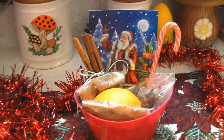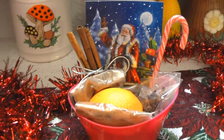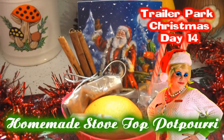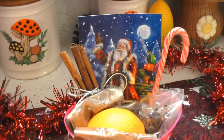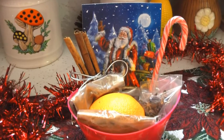My stovetop potpourri is great to give as a hostess gift this holiday. All you have to do is take the spices you would use — the orange and the cinnamon stick — and tie them up all pretty. Put all the spices in plastic bags, include a cute card, and tell them how to put it together. They too can have a great-smelling trailer this holiday.